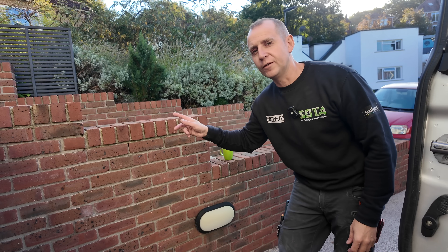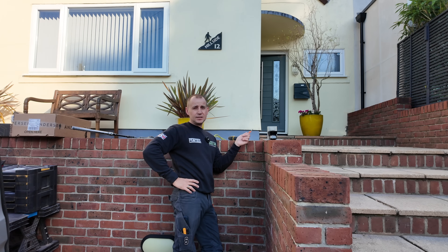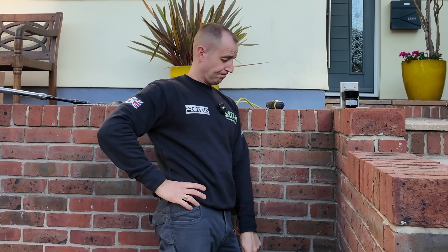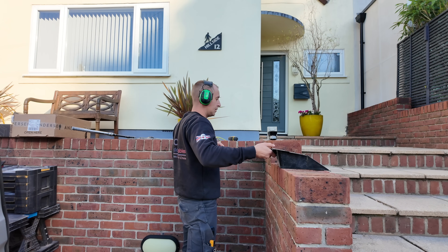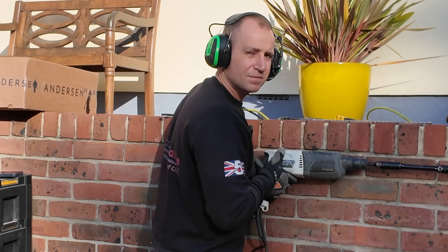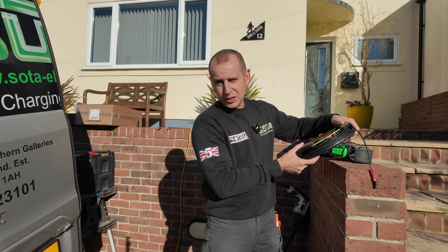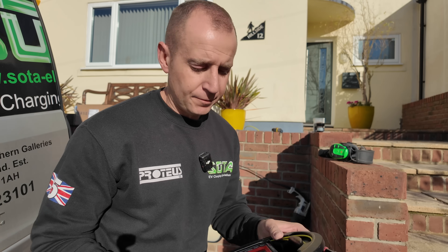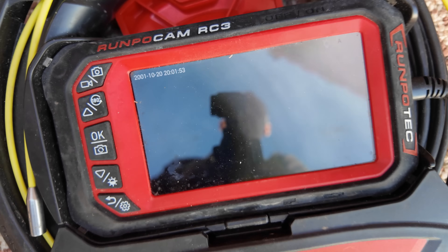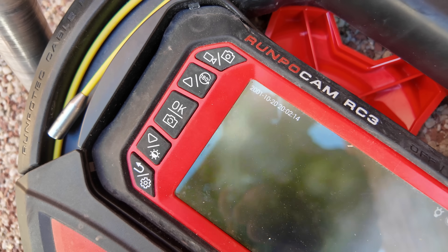I need to be careful where I'm drilling through this wall because of brick lights on both sides and a light sensor. I've drilled through the first course but I'm concerned about cable routes because you never know where they run. So I've got a Runpo Tech inspection camera here — I'm going to poke this down and see if I can see anything. I can see a nice clean hole; I can't see any cables so I think we're in the clear.